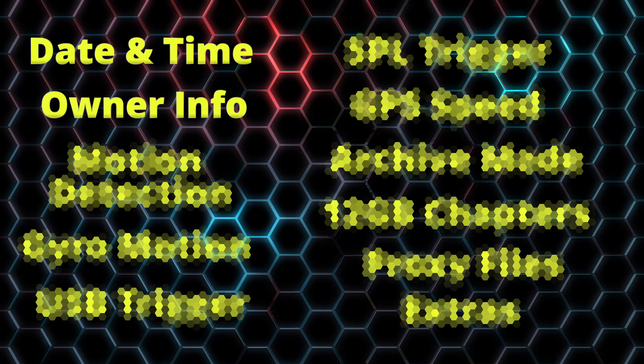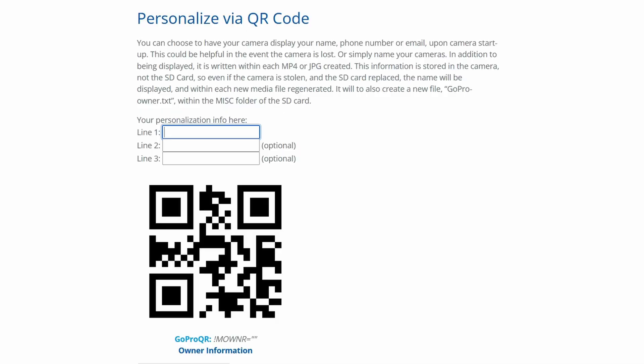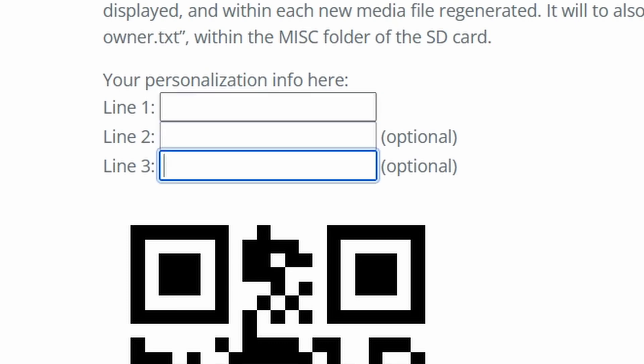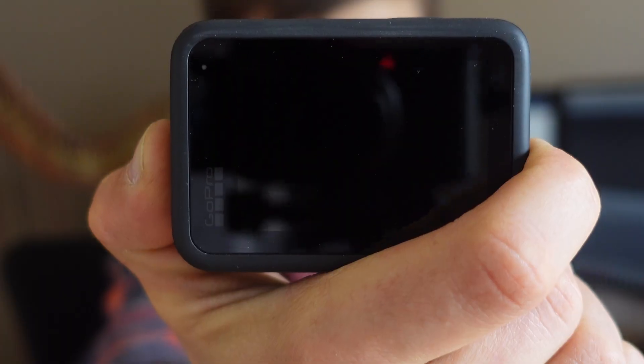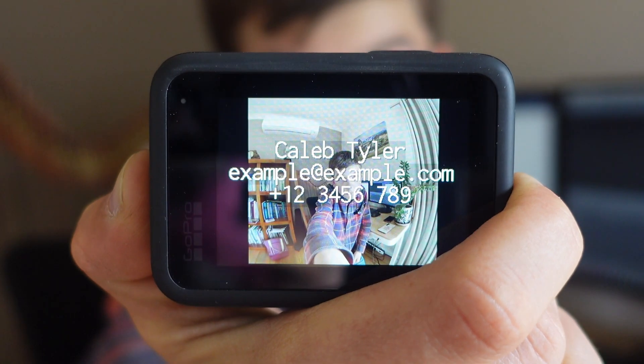This first one is one that absolutely everybody should use — it doesn't matter if you fly drones or not, everybody with a GoPro should be using this feature. It's pretty simple: lines 1, 2 and 3 let you write in whatever information you want. Scan your QR code, and now when you power your GoPro on, it shows your info. So if you lose your GoPro, if somebody finds it 10 years later, they'll know who to contact.